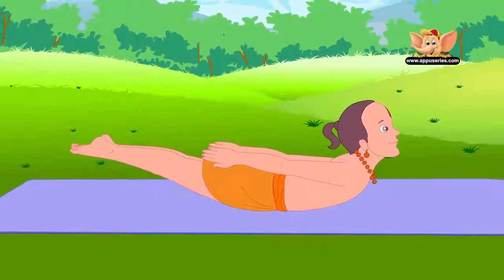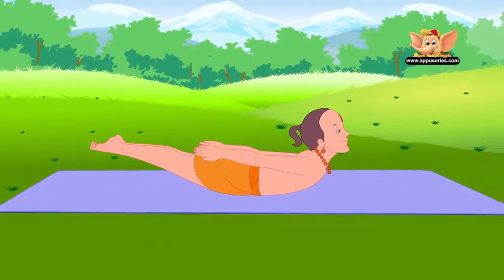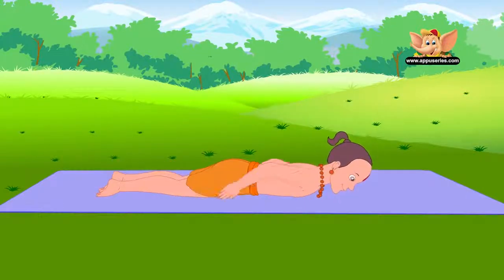This asana strengthens the muscles of the back, the hips and the back of the thighs. Slowly bring down your body and relax.